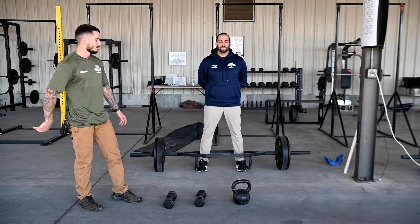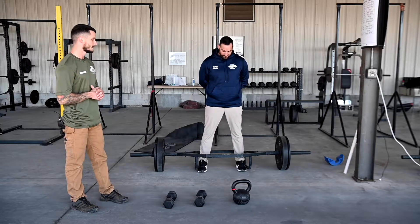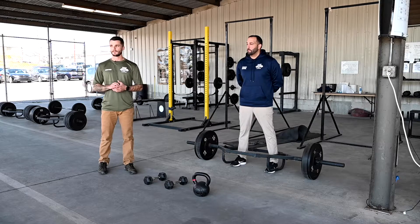Today's circuit is focusing on what you've probably heard called a giant set — more of a resistance training one.